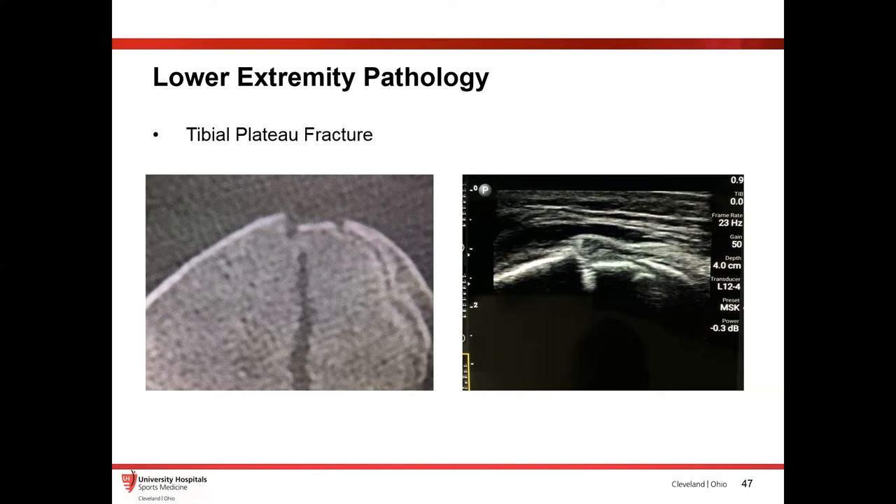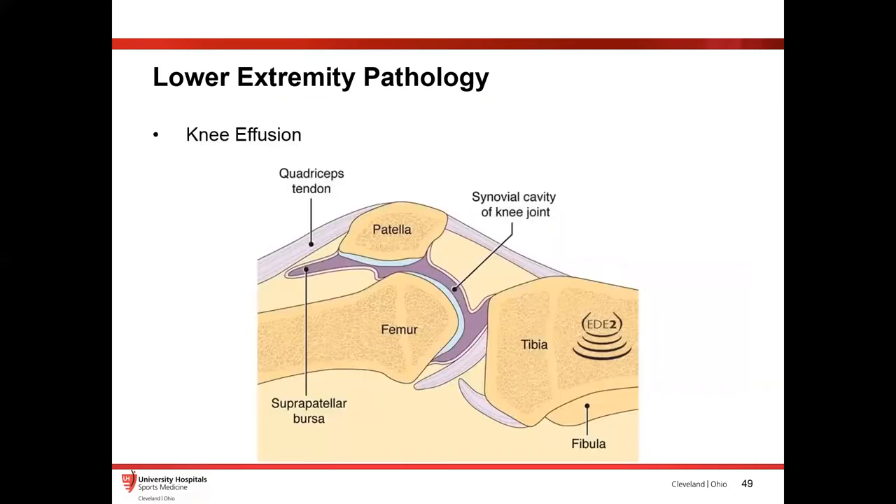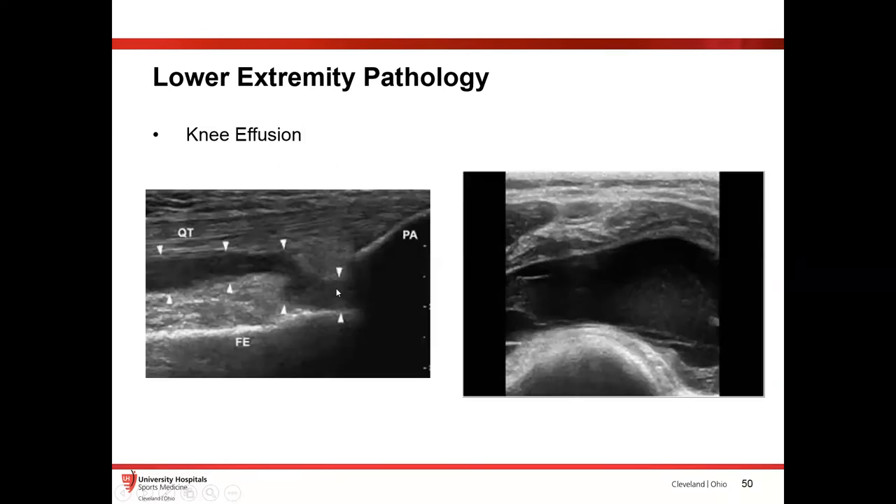Typically with a fracture you'll have a huge hemarthrosis. A lot of times we'll have patients in the ER with just a plain hole in the knee — see it all the time. This diagram shows the knee capsule: the suprapatellar bursa connects with the synovial cavity and knee joint, so when there's a big effusion, this capsule extends pretty proximal to the patella. On ultrasound, you're going to see a hypoechoic region extending up along the quadriceps tendon. It's a really easy way to see the effusion, and you can turn the probe 90 degrees and see the same big effusion in short axis.